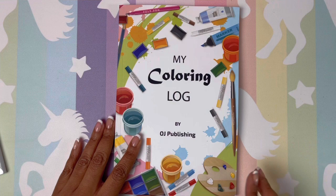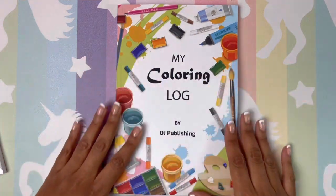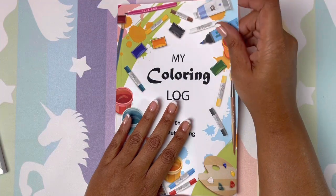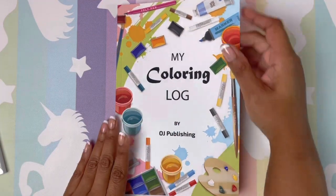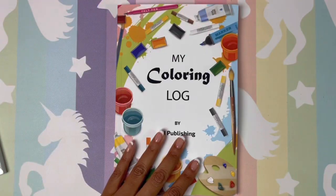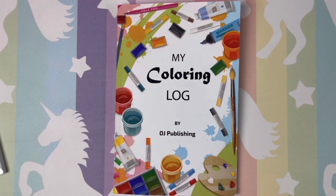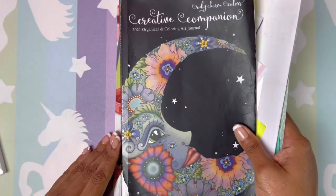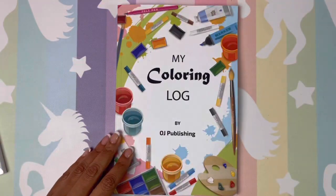It's a small pocket-sized book — probably a six by nine. Let me check because I know this one is a six by nine, and yes, it is a six by nine.